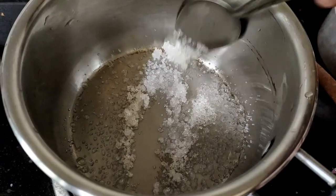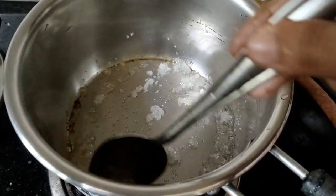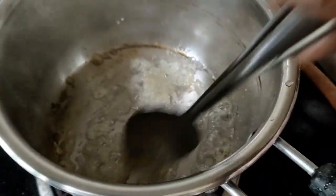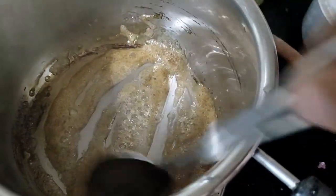We will add a spoon to the plate. We will add 2 cups.